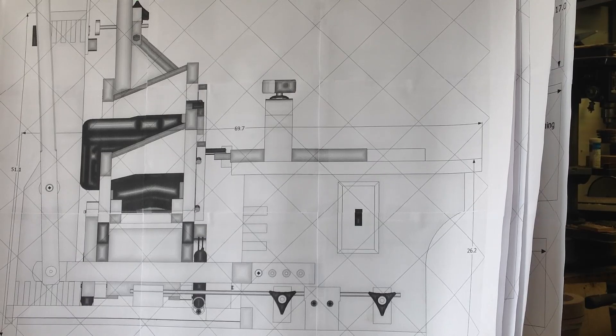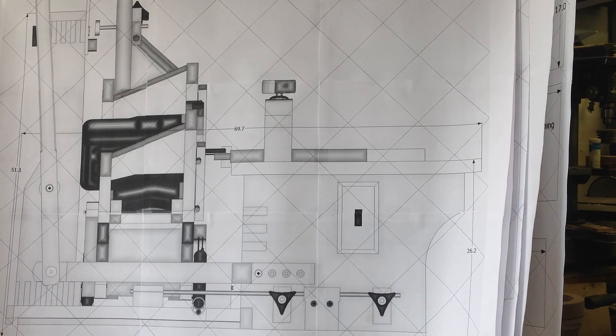I'm getting started on a little pantorouter project here for the shop. This is primarily used to cut mortise and tenons. It was initially designed by a gentleman in Canada named Matthias Wandel — I'll put a link in the description below. This is the initial layout, printed from the computer, a set of his plans. A lot of times I'll just fly by the seat of my pants when building something, but on stuff like this it gives me perspective of size and exactly what I'm building.